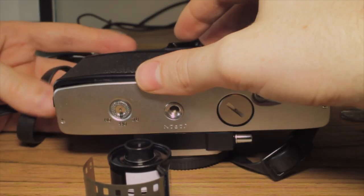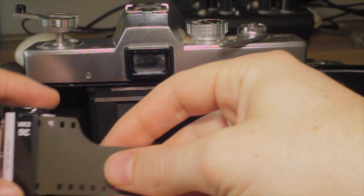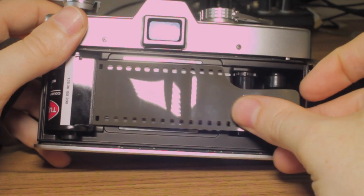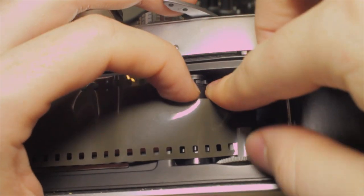Pull the release lever on the left hand side. Slot your film in, and just make sure that you line it up with the sprockets. Get your lead, pull it out, and line it up with the sprockets, trying to get it to connect in those little connector pieces there.